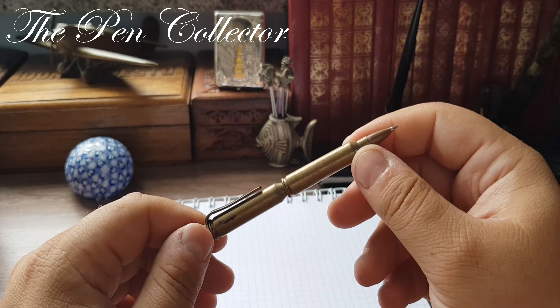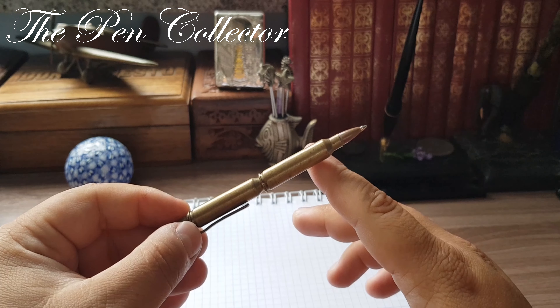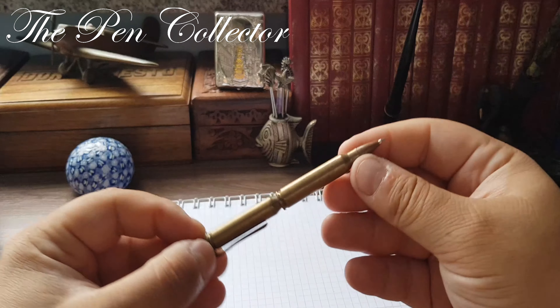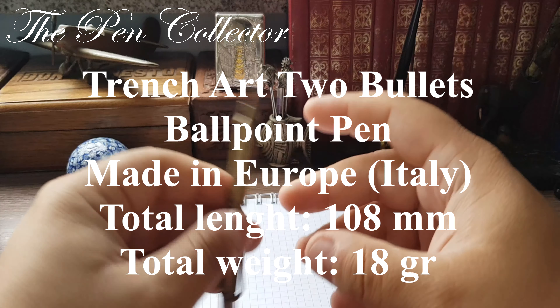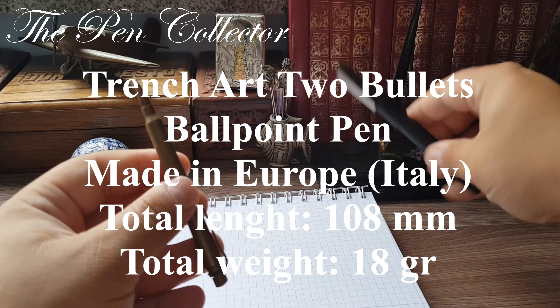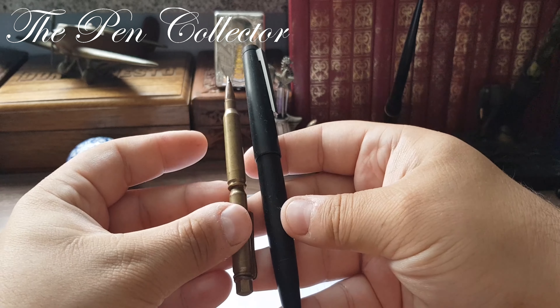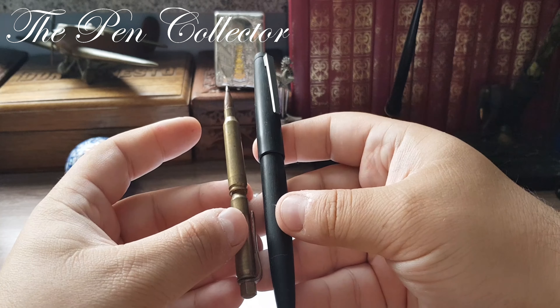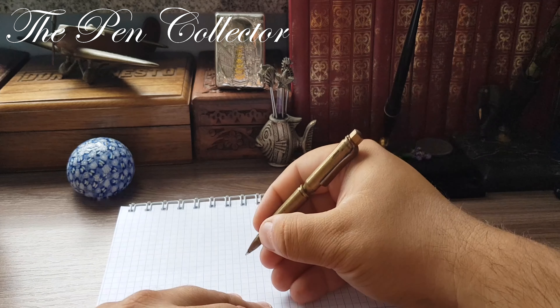Thank you for your time. I hope you've enjoyed this review of this unique writing instrument. I won't do a writing sample because it writes like a ballpoint pen. For dimensions I will leave them on the screen. I also have a famous fountain pen, the Lamy 2000, so you can get an idea of its size. Being made of metal it's not so heavy — I'll leave the weight on screen too — and it is quite practical, if a little short.